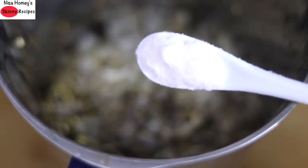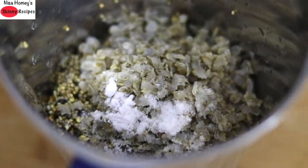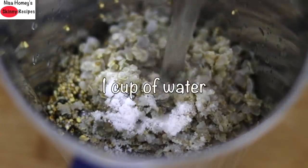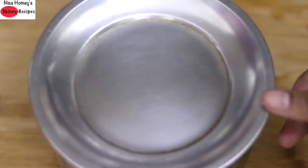Add in pink Himalayan salt as needed. If you are living in a very cold place it would be ideal to add salt the next day after the batter is fermented. Grind all this in the mixi, and once ground pour it into a bowl, cover, and let it sit overnight to ferment.